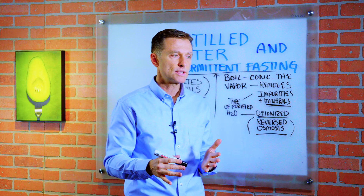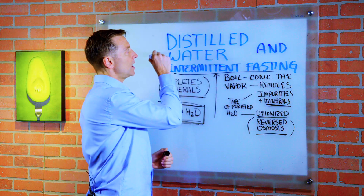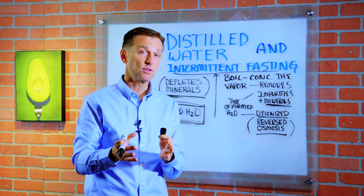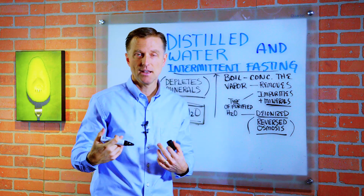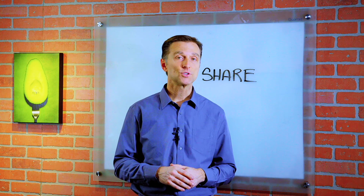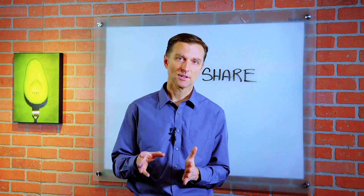So the moral of the story is: if you're doing fasting, do not do distilled water. And if you want to do distilled water, only do it short-term — do not do it long-term unless you're taking electrolytes. Thanks for watching, guys. If you're enjoying this content, go ahead and share it with someone that could really benefit from it.